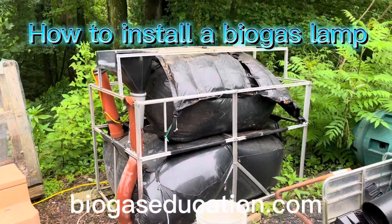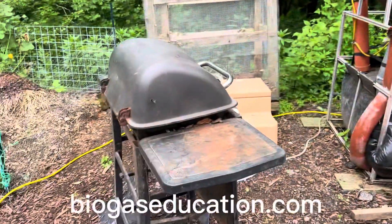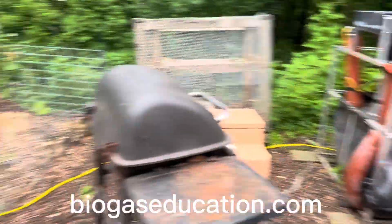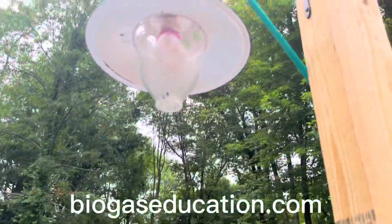Biogaseducation.com. As you can see, we've run into a good problem here. We have more gas than we can use right now for barbecuing because I have run out of things to barbecue, but that is no problem because I am now installing a biogas lamp.